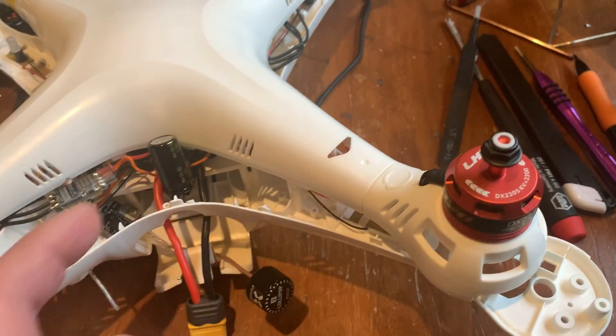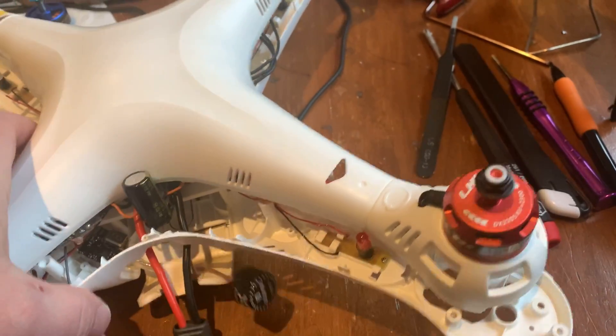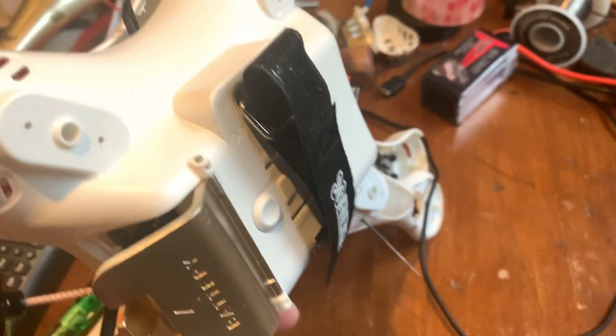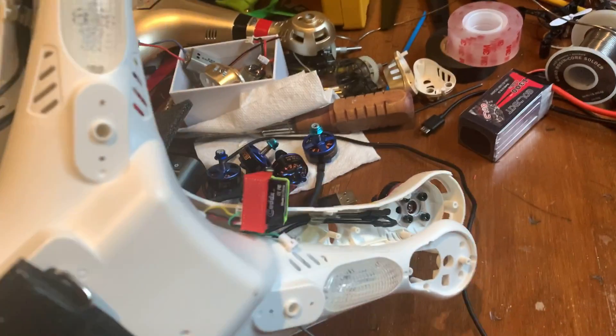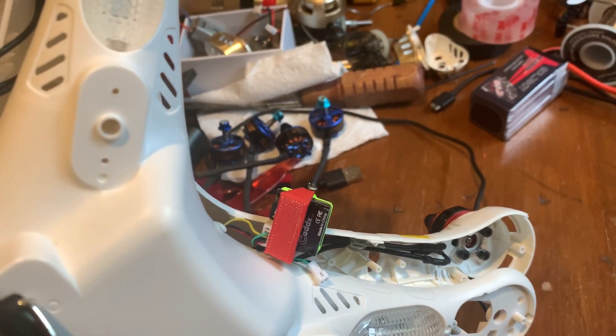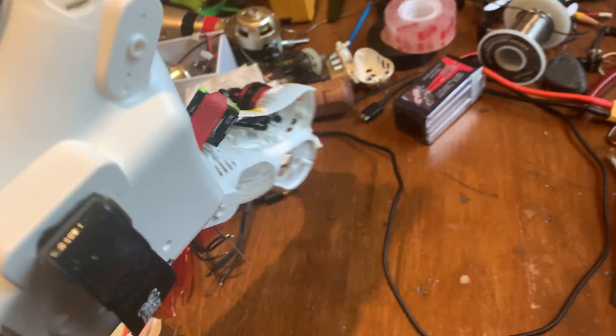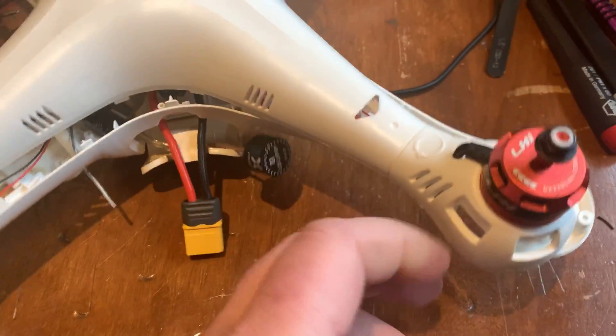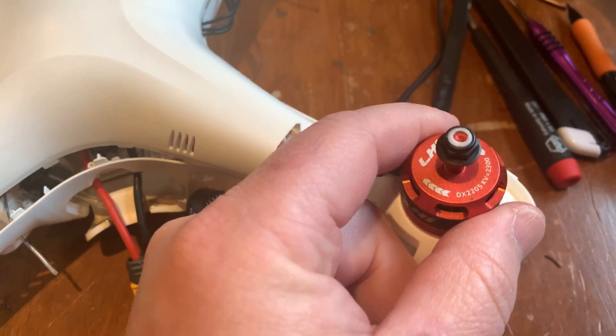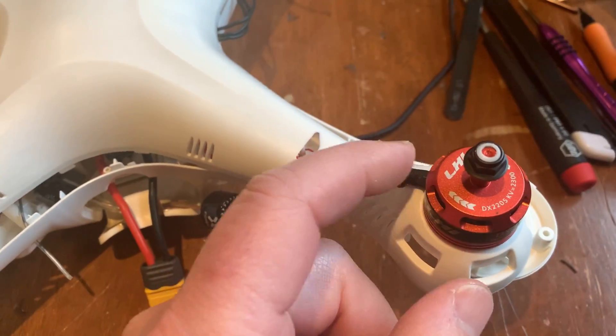I'm not running the battery inside because I'm going to run 4-cell on this, so I dremeled a hole and ran a battery strap through the bottom. I'm going to put the legs on — I have the original legs — and I'm still working on my FPV camera for the front. I think I'm just going to hot glue it. I'll put pictures of what it looks like from underneath so you can see how to mount the motors.